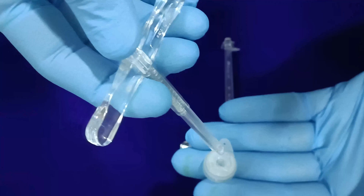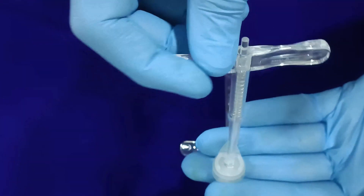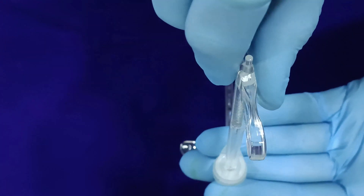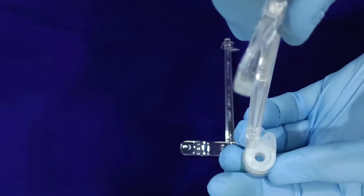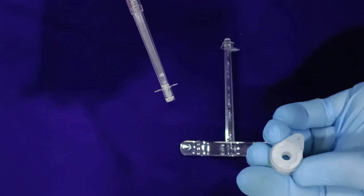Similarly, for removing the inner cannula, repeat the same procedure by inserting the inner cannula inserter that comes with the spring mechanism into the inner cannula by pressing the plunger after synchronizing the structural alignment, and release the plunger creating a locking mechanism. Once locked, pull out the inner cannula from the outer cannula and press the plunger of the inserter for releasing the inner cannula.